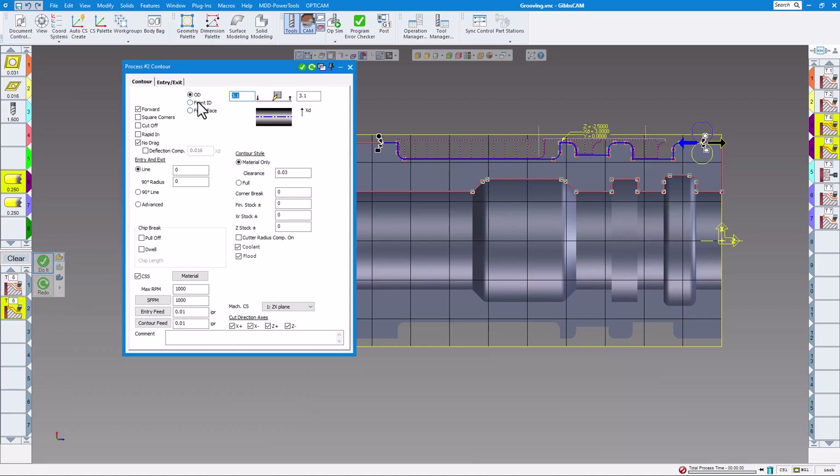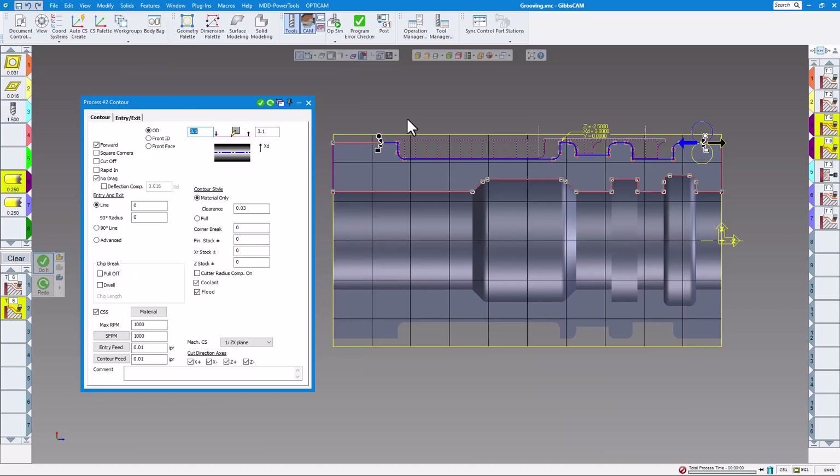On the next process I have OD again, same rapid point, material only 30 thou. But on here you want to do 'No Drag.' What no drag means is: normally when you're grooving, the tool will come down, take a finish pass, go across the bottom, and then drag up the top — taking that 10 thou out. That usually leaves a very bad finish and causes high squealing and tool vibration. So 'No Drag' will force the tool always down inside the grooves — on OD and the same with ID.